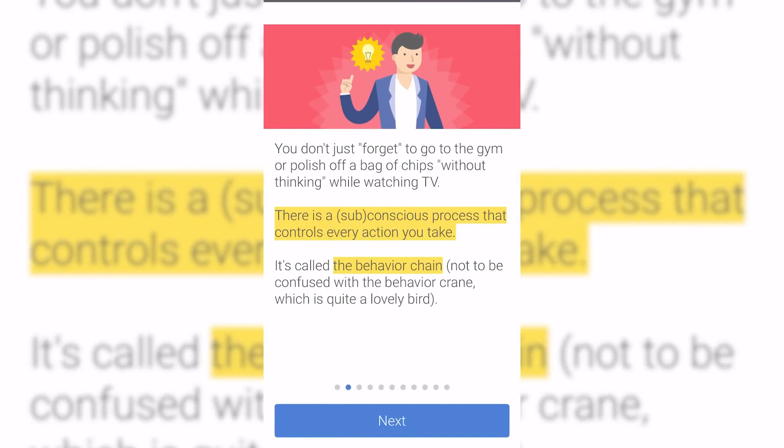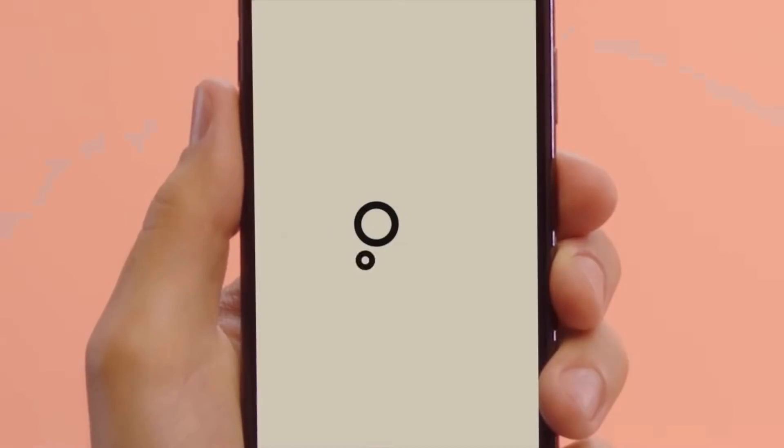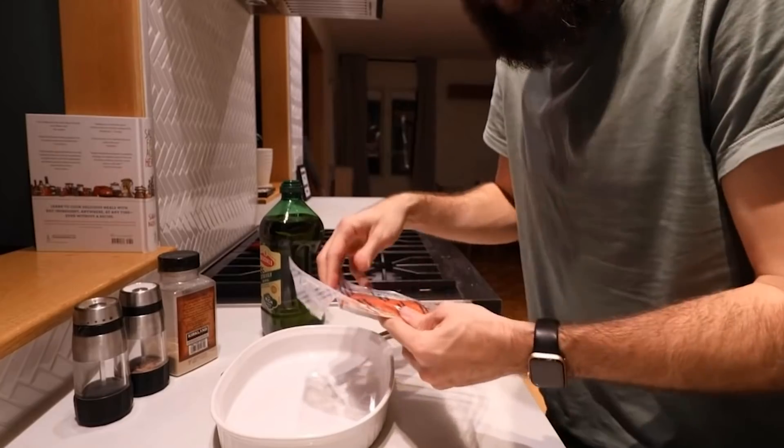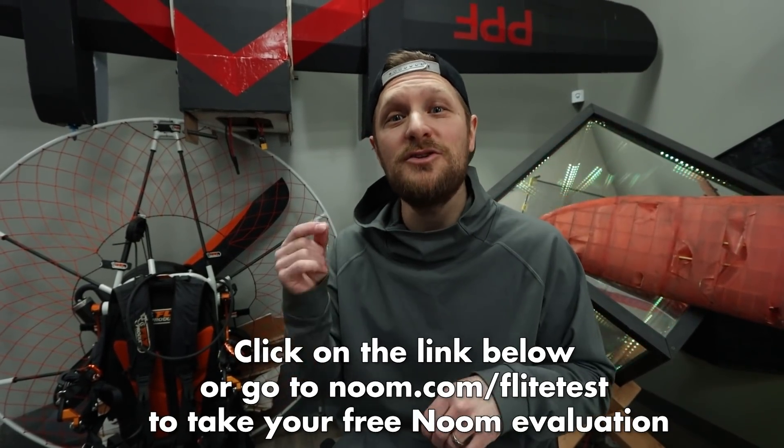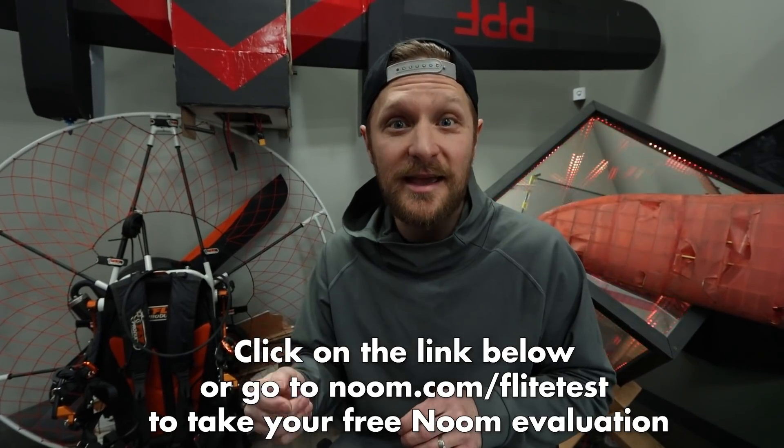I've actually been able to use this method to change some of my habits — one of those habits is my hydration. I love soda, and those things obviously dehydrate me throughout the day. So I've been working on making sure I hydrate throughout the day, and now it's just become habit. I feel better, I feel great, I have more energy at the end of the day. Something that sets Noom apart is their support — you get a health coach assigned to you who is there to help you each and every day accomplish the goals you set out to accomplish. Check out the link in the description below or go to Noom.com/flighttest for your free evaluation and custom plan.